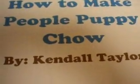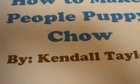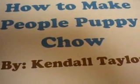How to make people puppy chow. Do you like crispy cereal, peanut butter, and chocolate? You can get it all in one snack.